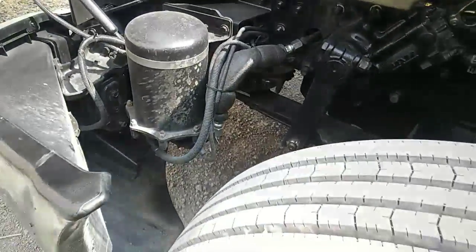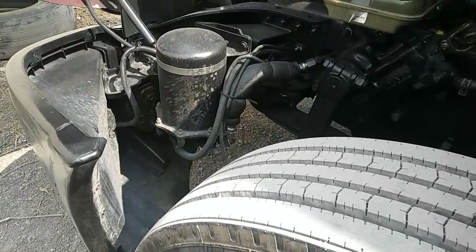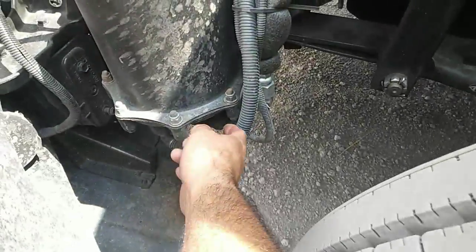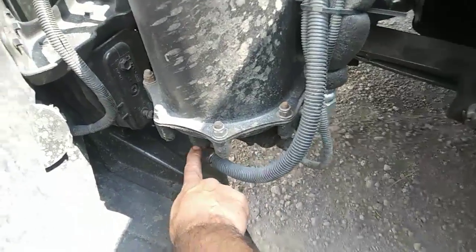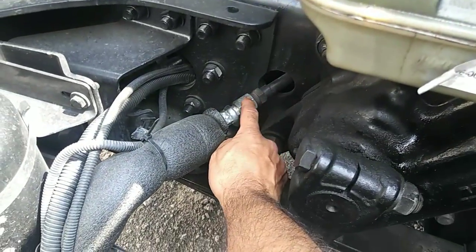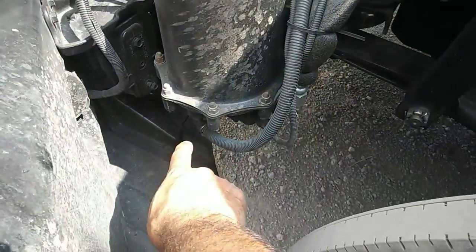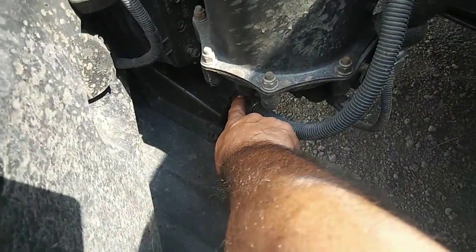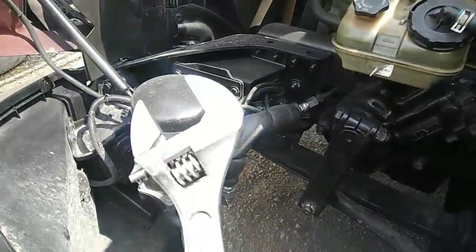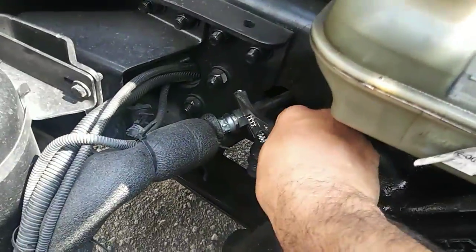So if your air dryer is leaking and the truck doesn't have enough air pressure for you to keep driving, all you gotta do is disconnect this air hose right here from down here and connect it to this part right here. This fitting right here is gonna go perfectly into right here, so you're gonna need one of these, or if you have a big socket wrench you just undo it from here.